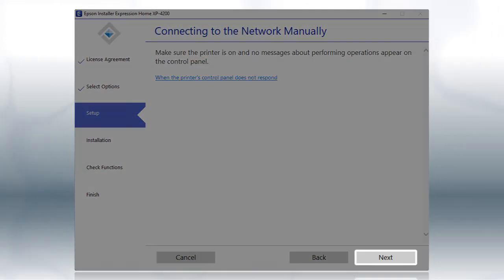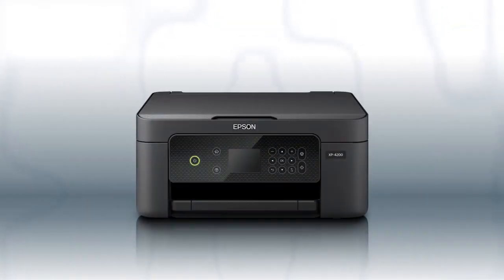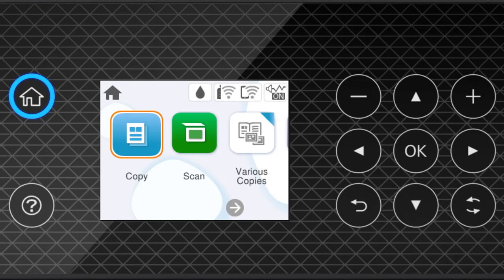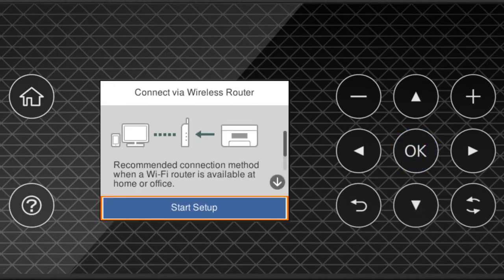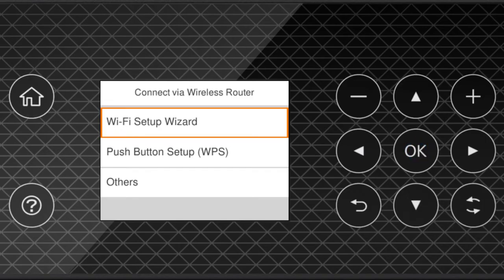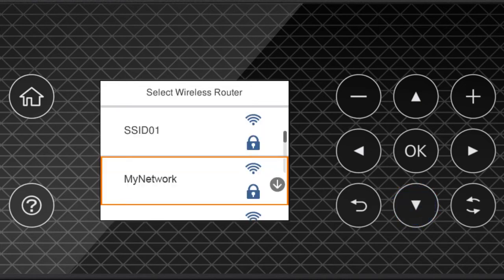Click Next. When you see this screen, look at your printer's control panel. Press the Home button. Press the Up arrow button and the Right arrow button to select the network icon, then press OK. Press OK to select Wi-Fi Recommended. Press OK to select Start Setup, then press OK again to select Wi-Fi Setup Wizard. Press the Up or Down arrow button to select your network's name, then press OK.